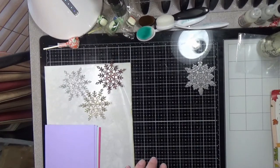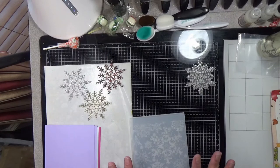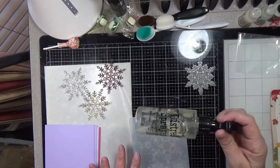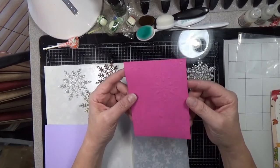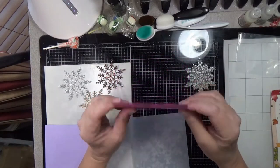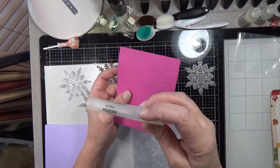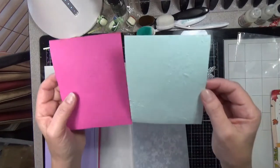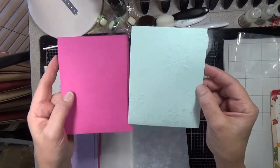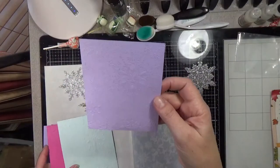For the 3D embossing folder, it works best if you mist your paper first. I first tried the distress sprayer and that gave just a line of water, so I didn't get a good mist all over on the doll pink paper and I ran it through and didn't get as good of dimension. Then I switched to my mini mister, which does give a fine mist all over, and I think I got a much better impression.